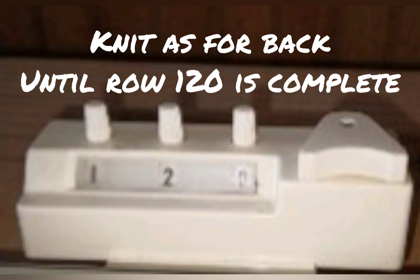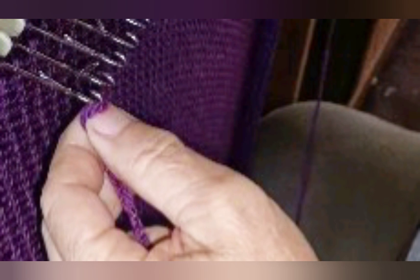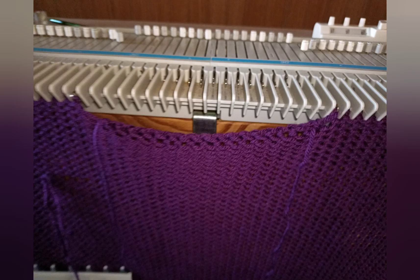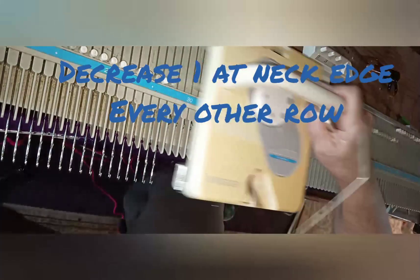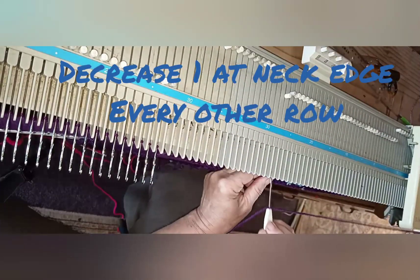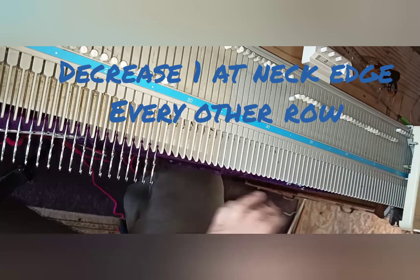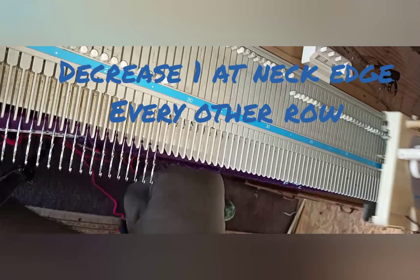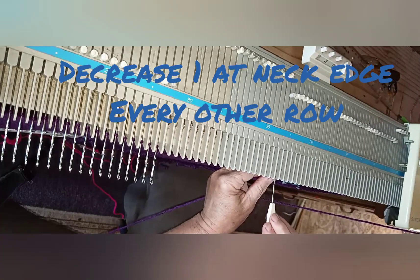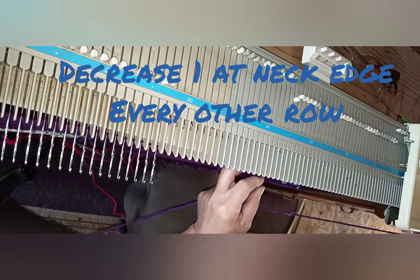Then knit to row 120 when the neckline shaping begins. Now bind off the center 18 stitches using a separate length of yarn. My carriage is now at the right, so the needles to the left of the bound-off group go into hold. Decrease at the neck edge one stitch every other row on the side being knitted until the correct number of stitches for the shoulder remain. In this pattern we decrease down to 28 stitches.